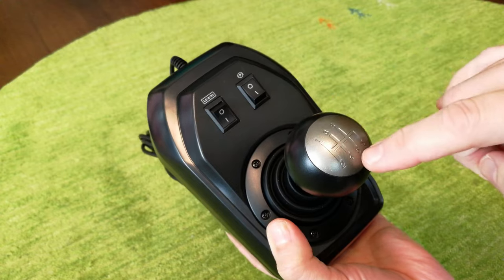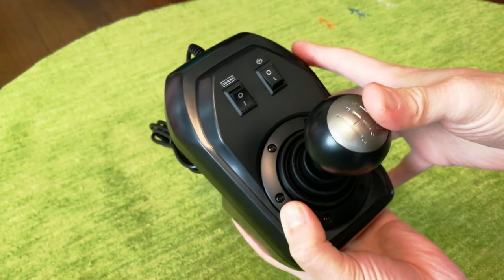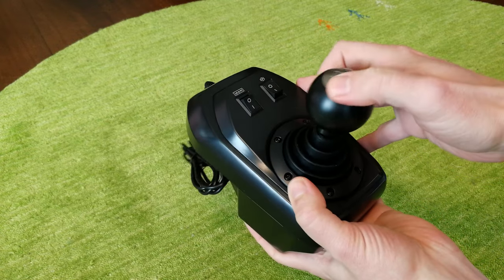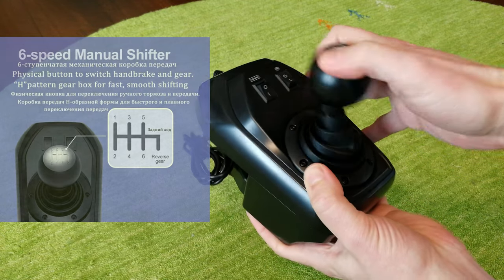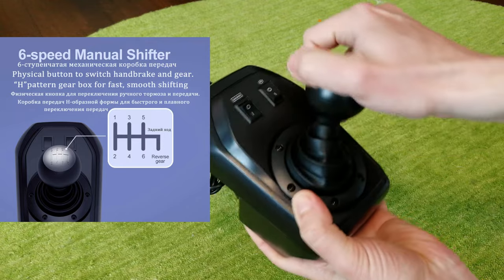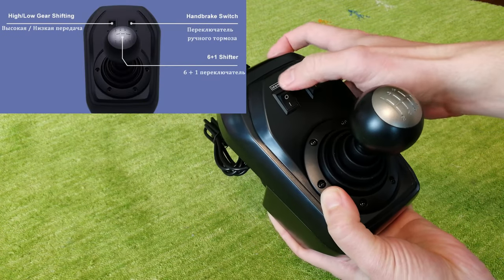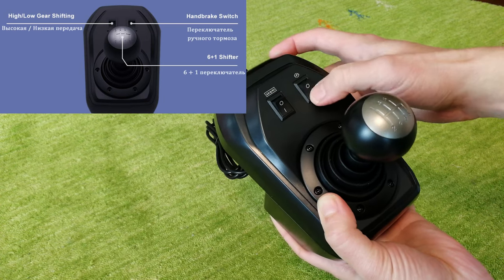The gear stick is very similar to a normal car — push it in and move it to the very bottom right to get reverse. Honestly, this feels pretty neat. At the top left, we have a switch from high to low gears. This is for the truck sim, as is the parking brake.